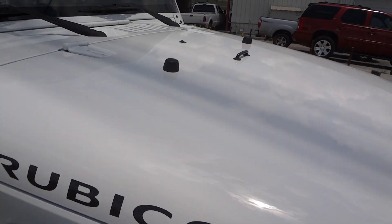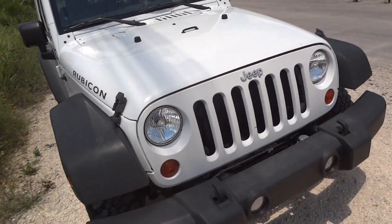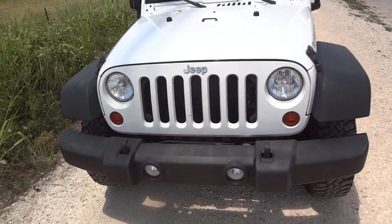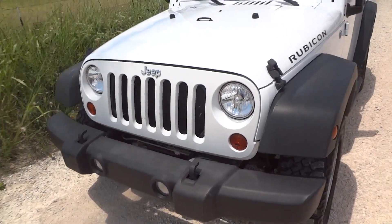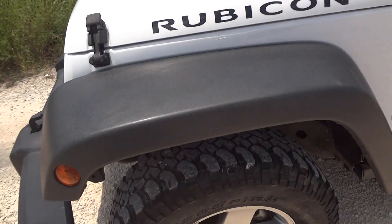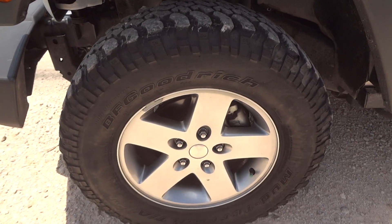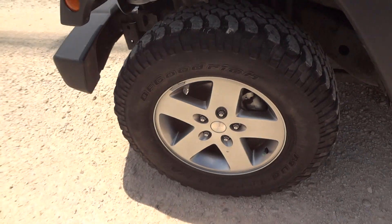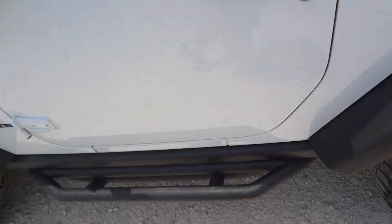We'll go ahead and get started by walking around the exterior. It's got a nice white exterior — bright white, I believe, is what Chrysler calls it. The Rubicon package is just a step above the Sport, so it is a little bit more loaded. You can see the Rubicon lettering on the side. It's got the original 16-inch wheels wrapped in BF Goodrich mud terrain tires, with nice running boards along the side.